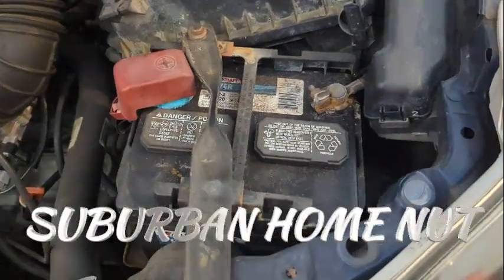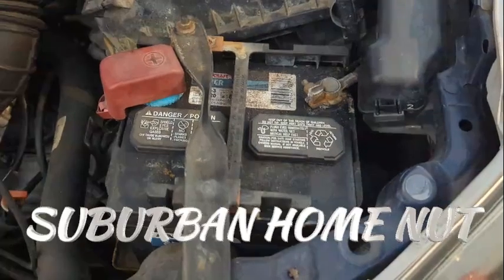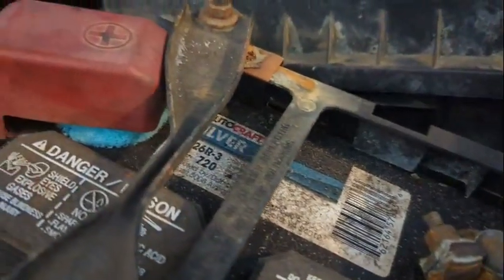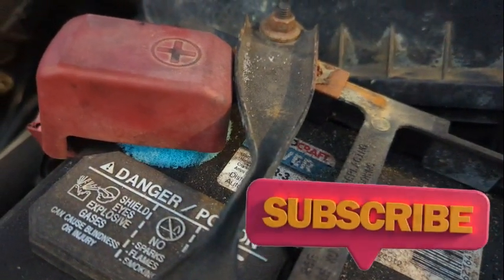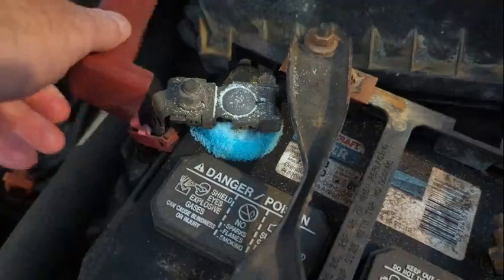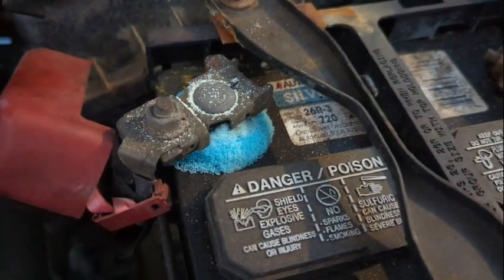Hello everyone and welcome back for another video. Today I'm going to be cleaning the corrosion off the battery terminal for my 2003 Toyota Matrix. This is a really easy process and should only take about five minutes. Batteries can corrode for several reasons such as age, overfilling with distilled water, and outgassing.